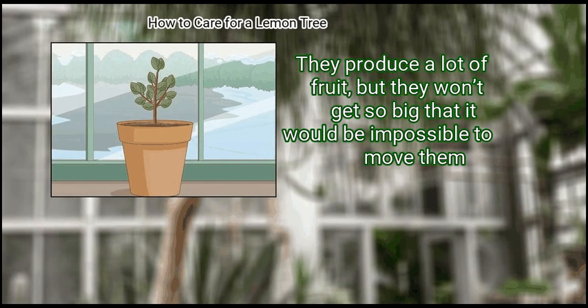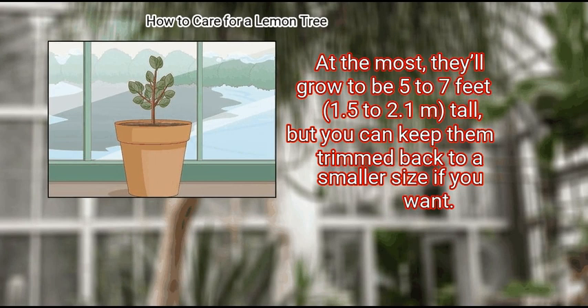Dwarf lemon trees won't get so big that it would be impossible to move them. At the most, they'll grow to be 5 to 7 feet (1.5 to 2.1 meters) tall, but you can keep them trimmed back to a smaller size if you want.